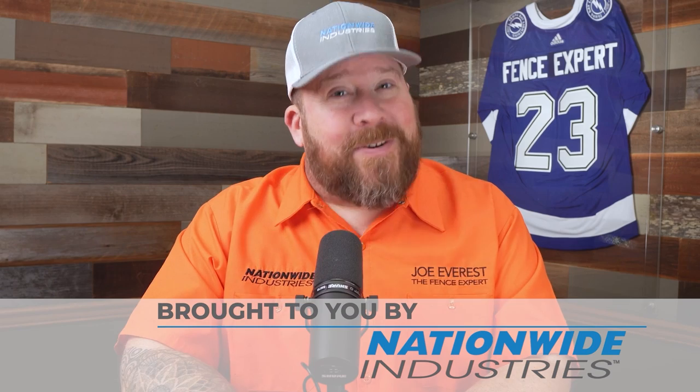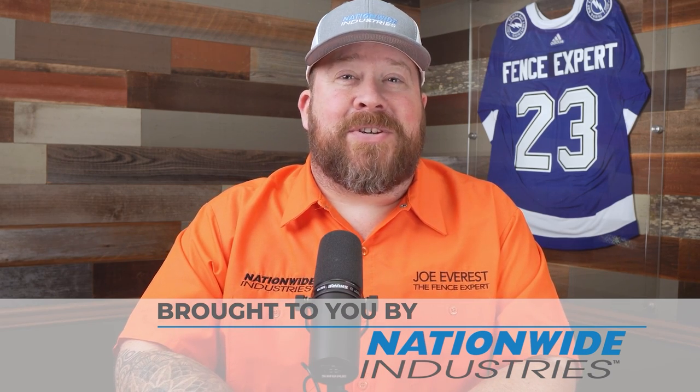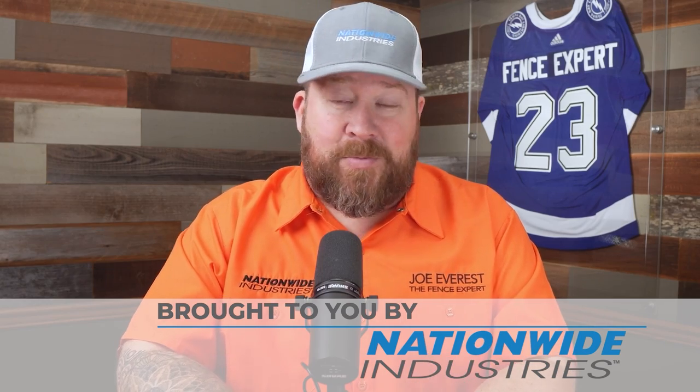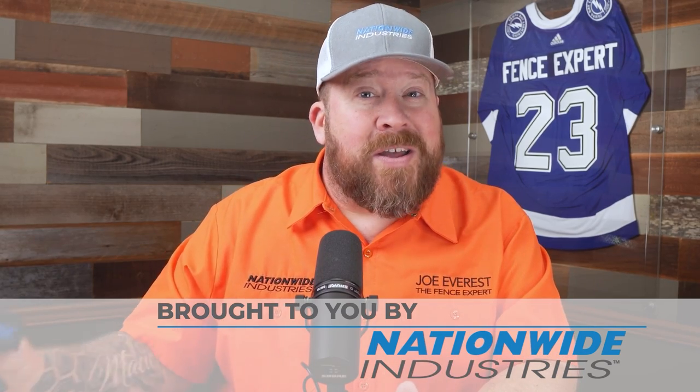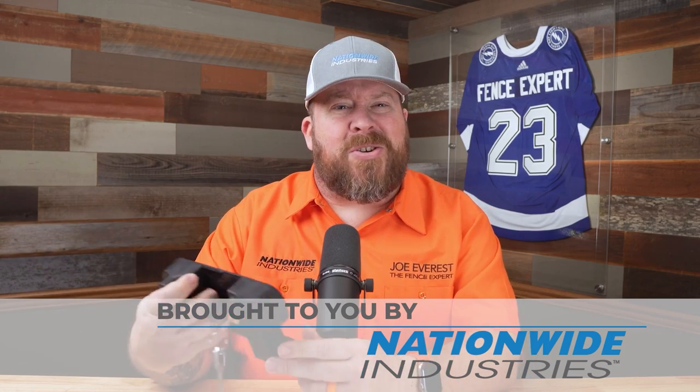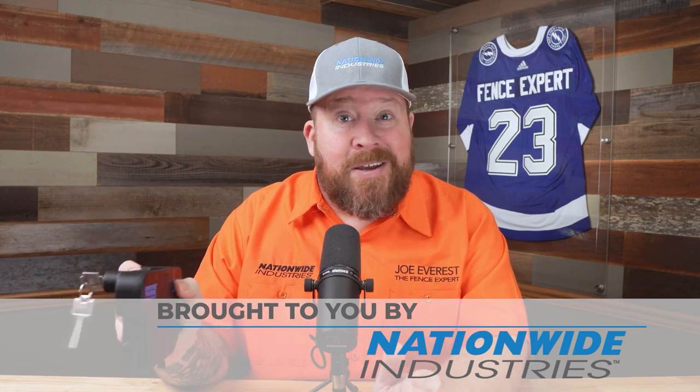Today's video is brought to you by our good friends over at Nationwide Industries, the Fence Pros' number one choice. We love using their Keystone Traverse latches. They're easy to install — you simply bolt them onto the post. No drilling for rods or cutting the rods required. It's a pretty straightforward installation process.